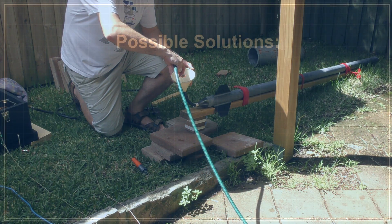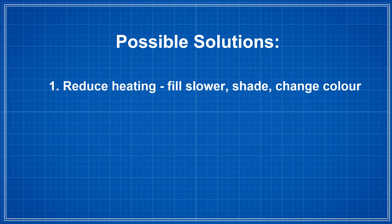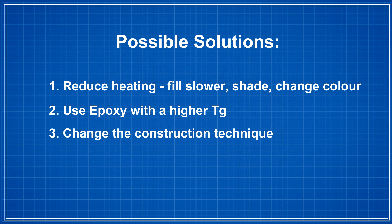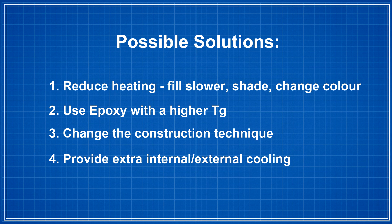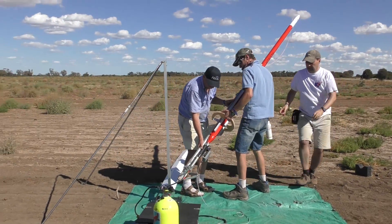Now that we've learnt an important lesson, what can we do to fix it? There are a number of options. Number one: reduce heating by filling slower, provide some shade, and change the colour of the paint. Number two: use a different epoxy with a higher glass transition temperature. Number three: change the construction technique of the rocket. Number four: provide extra cooling inside or outside of the rocket. While we were at the launch site, we really only had two of those options to try — fill the rocket slowly and provide some way of cooling it.